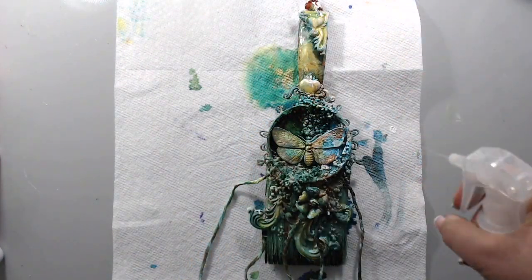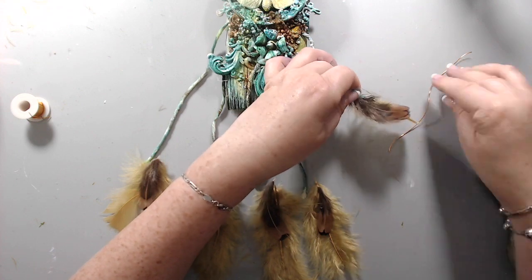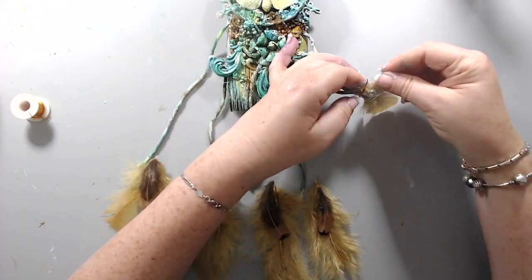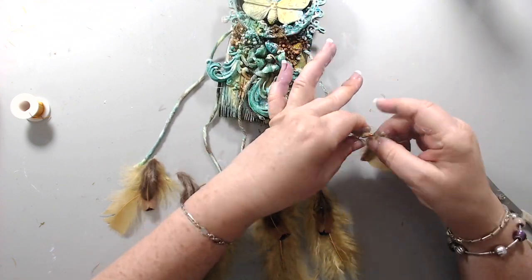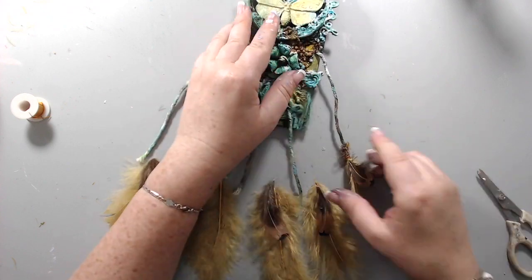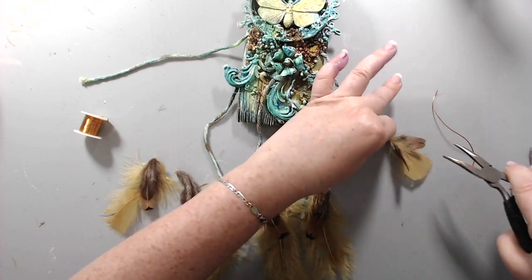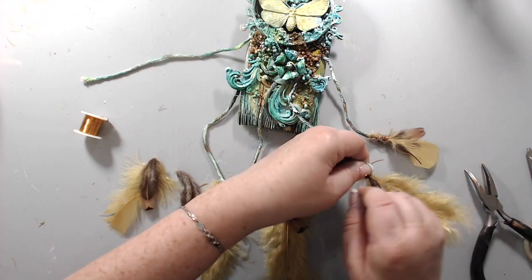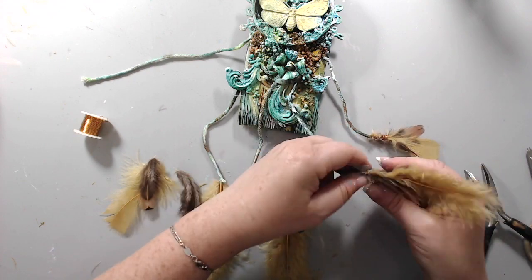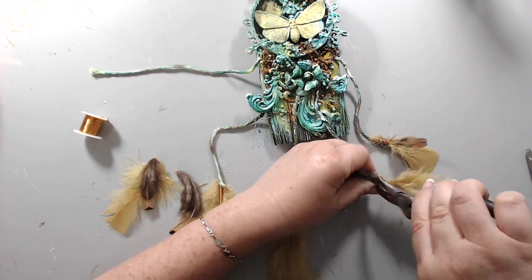Since the color burst inks don't have any fixative in them, I used some Pixie Dust fixative from Prima Finna Bear on top of the ink, so it will not run when displayed. I took some feathers from my stash and using some copper wire, I wrapped them around the butcher cord at the edge to finish up the dream catcher and have feathers on each one. I took two different colors of feathers, just bunching them up together and tying them at the bottom of the cord.